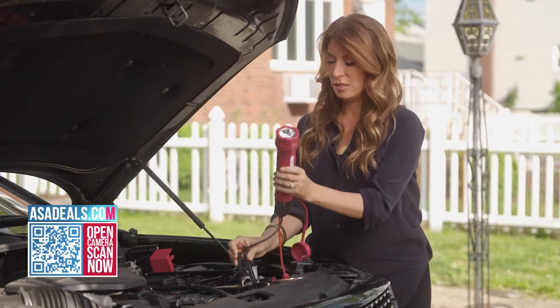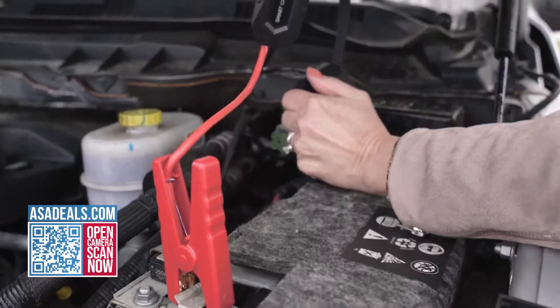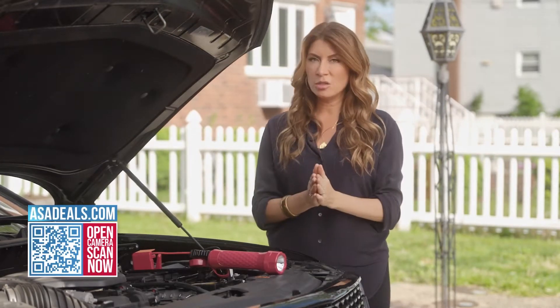It is so easy to use — I'm going to show you right now how easy. Done. And when the green light turns on, you're ready. It's that easy. It has three-step easy instructions right on the bag. Anyone can do it.